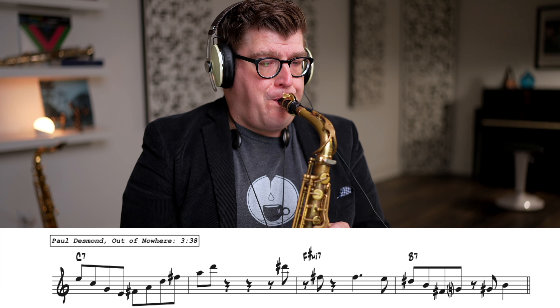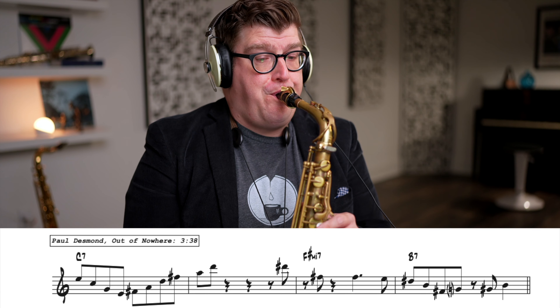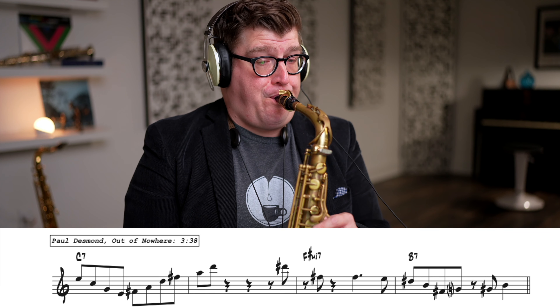Now let's listen to Paul Desmond again, and think of that F-sharp not as a tritone away, but as the third of a different arpeggio. Let's listen to it in the context of a C and D arpeggio. Some would call that a triad pairing — what we're doing is taking the C major triad and going up a whole step and building another triad.